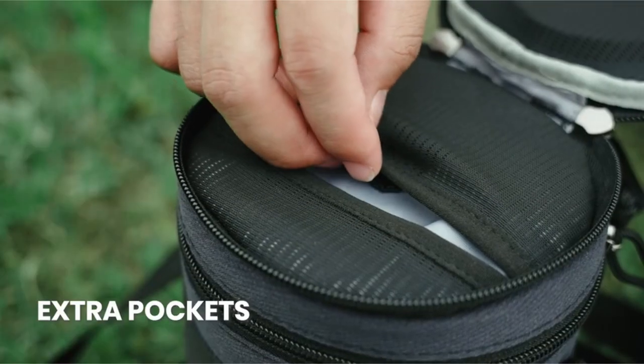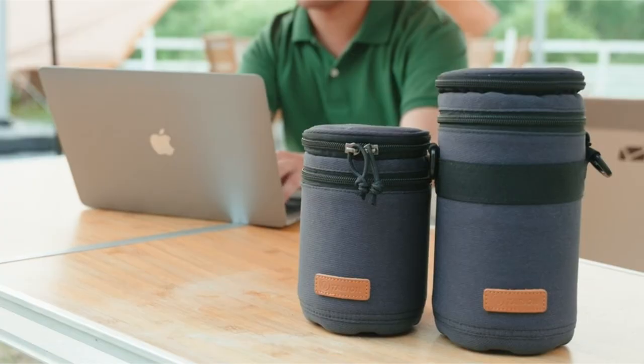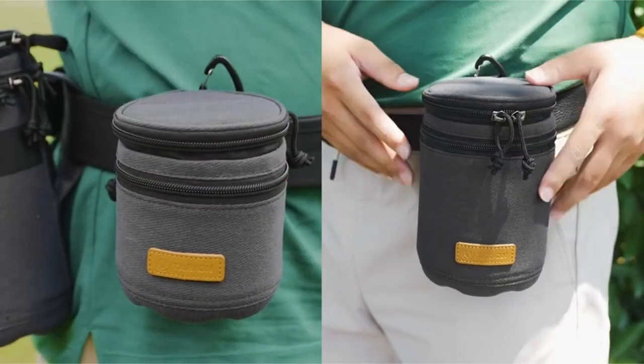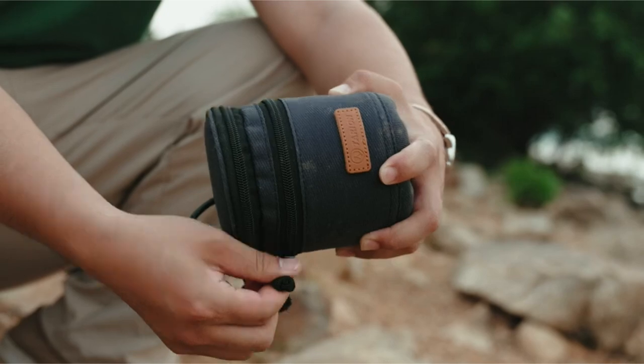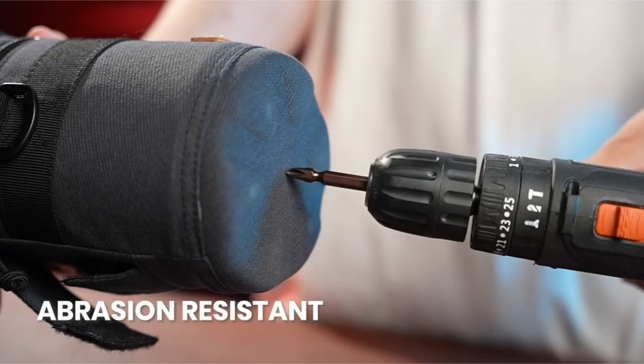The water-repellent canvas nylon construction further safeguards your equipment from moisture, dust, and scratches. One of the standout features of the Tarion case is its separate zippered compartment. This dedicated space allows you to store essential accessories like lens caps, SD cards, and cleaning cloths without having to open the main compartment. This quick-access feature is particularly useful for photographers who need to change lenses frequently.